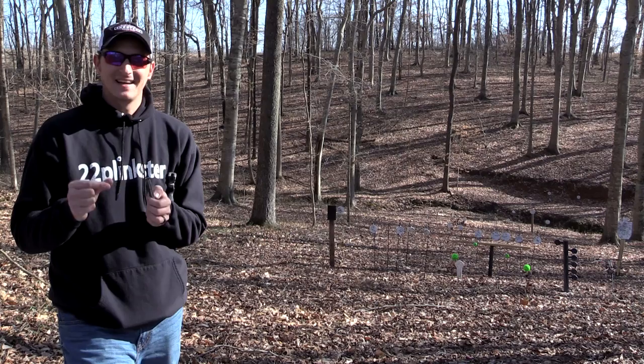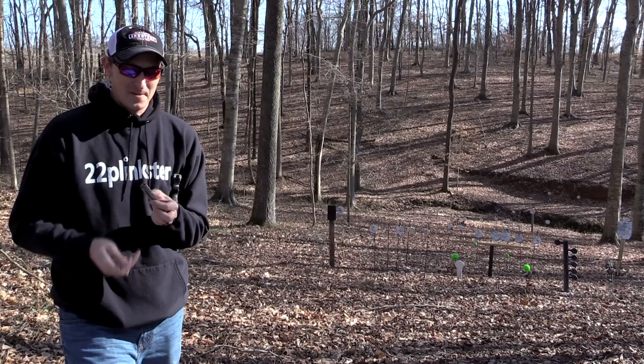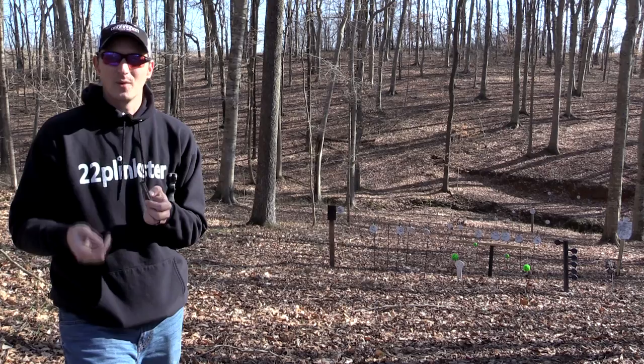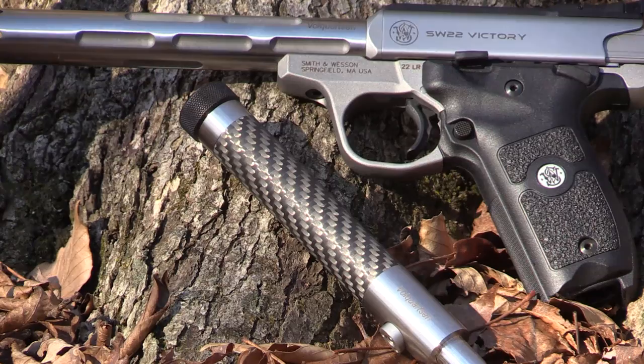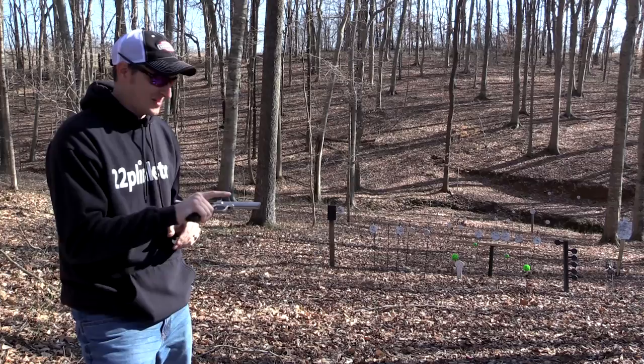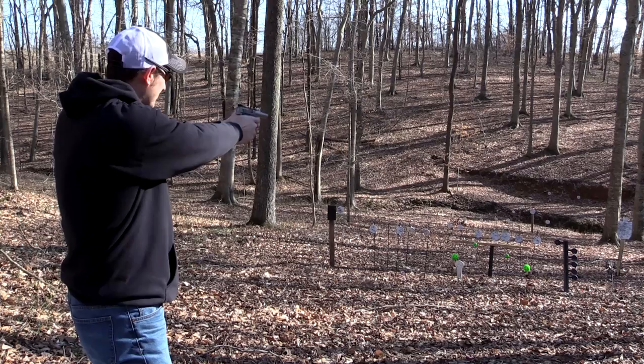Let me load another magazine up with some Federal Champion and I'll show you how to take this pistol apart. I'm also going to show you one of the neatest things you can do with this pistol that a lot of people don't know about. One of my favorite rimfire companies in the world is Volquartsen — well, Smith and Wesson teamed up with Volquartsen and they already make match barrels for this pistol.